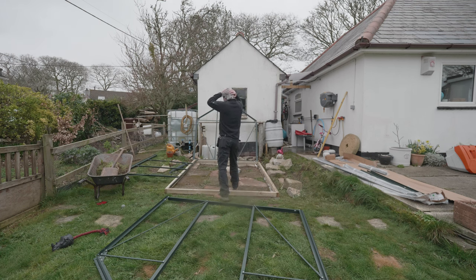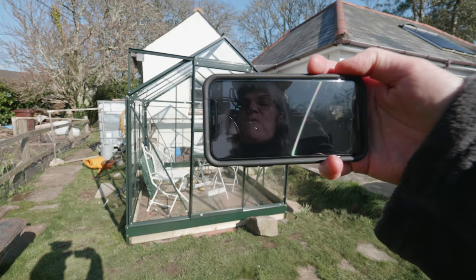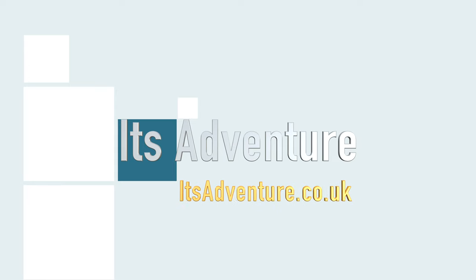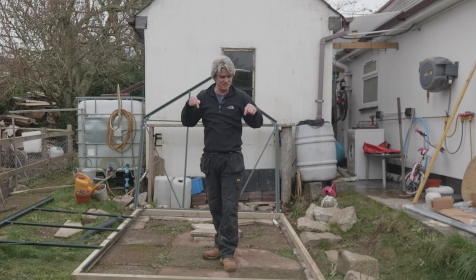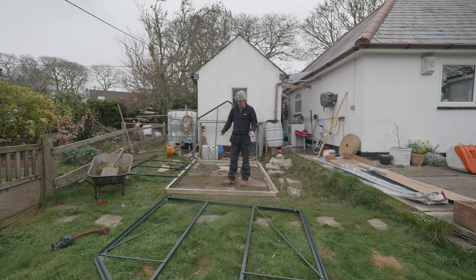Hello, I'm Rich. Today it's not much of an external adventure — this is going to be all about internal. In the back garden I've built a frame that I'm going to mount the side of this greenhouse to.